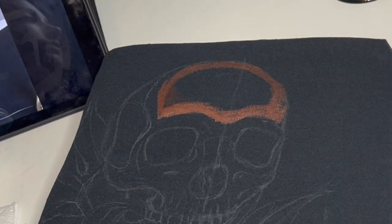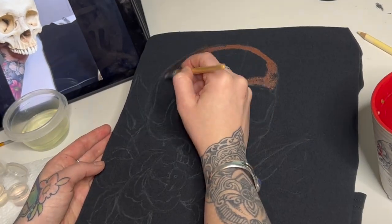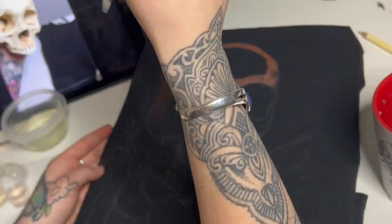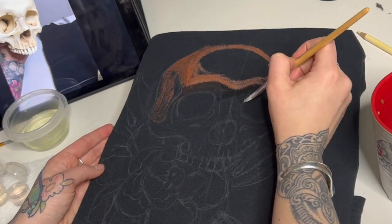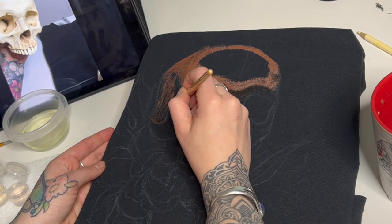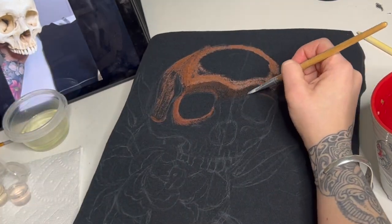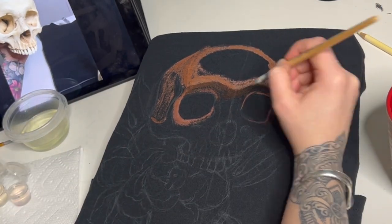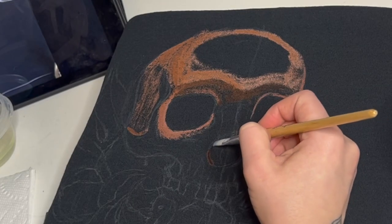The forehead in my reference was definitely one of the brightest areas so I kept that pretty light. I wanted to take advantage of the high contrast areas — the parts that were super dark, like the eyes and the nose, I wanted to leave those solid black to really push them back from the foreground. I started by getting all of my really bright tones out of the way first.